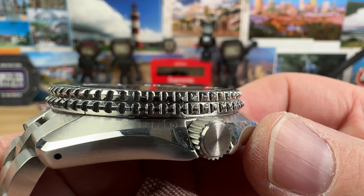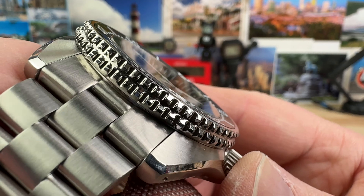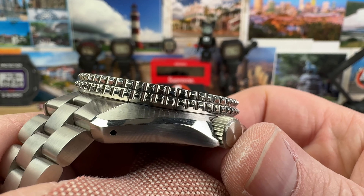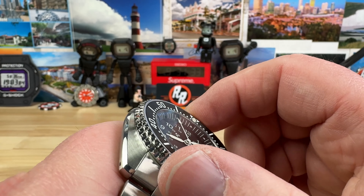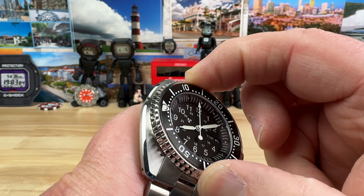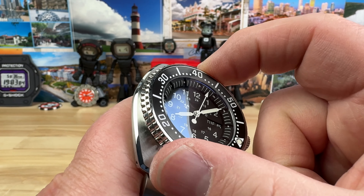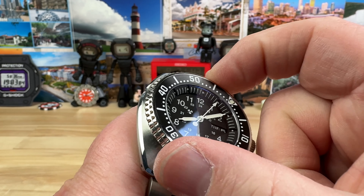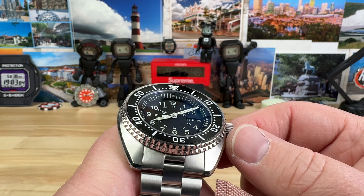Look at the bezel grip on this thing — it is spectacular. It looks like it would be a DNA collector being really rough, but it's not. It's actually very comfortable, with the correct amount of traction. This has to be up there in the top five best feeling and sounding 120-click bezels that I've handled.